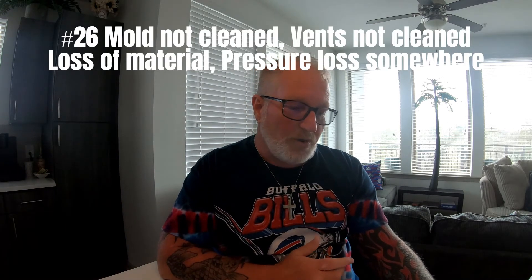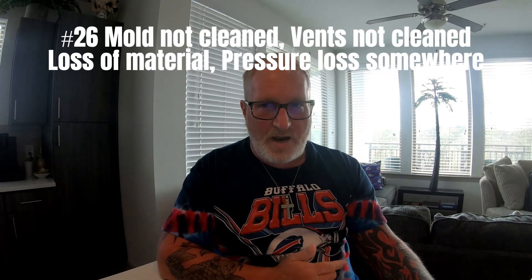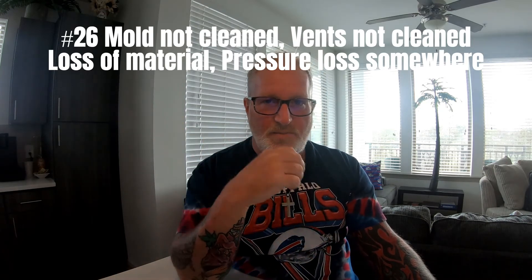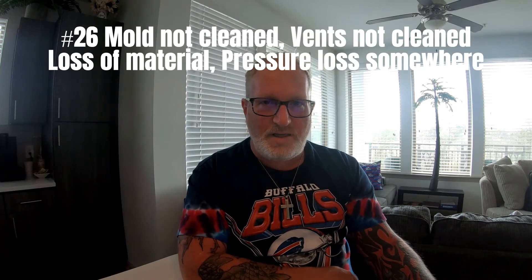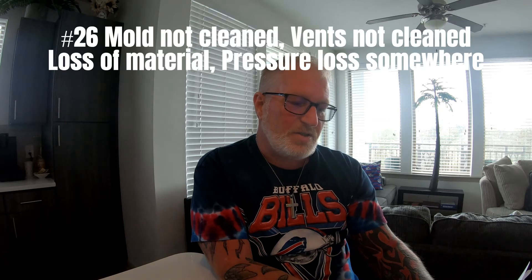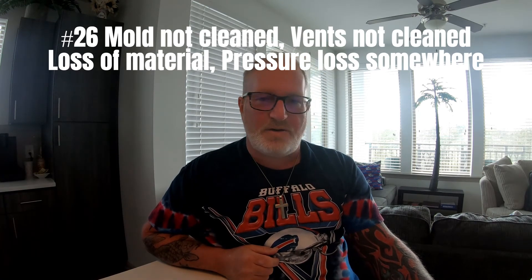Number 26: what are three main reasons for short shots? The answers include: mold not clean, vents not cleaned, loss of material into the part — you could be running out of material or getting a hog head at the tip of the nozzle. Also pressure loss somewhere, nozzle leaking, or the feed to the barrel not picking up material.